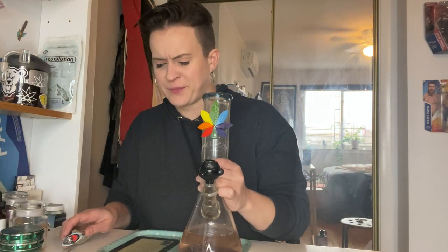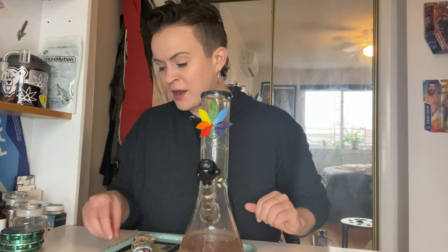Shout out to Dank Stop — I got this there and their customer service was wonderful when I reached out about the bowl breaking. I sent them a photo and they were really really nice. Apparently it was a problem with all of them — a lot of people were reporting the problem, so I think it was just a production issue. They said they re-released it or something, and they sent me a new one, but it still broke. So I don't know, but they were very nice — people being nice on the internet is very cool. Pretty stoned.